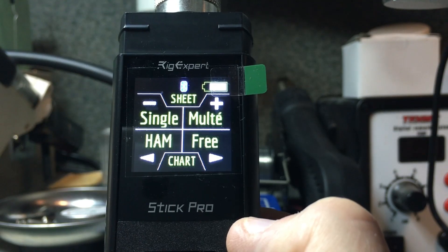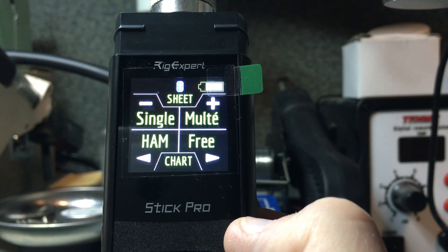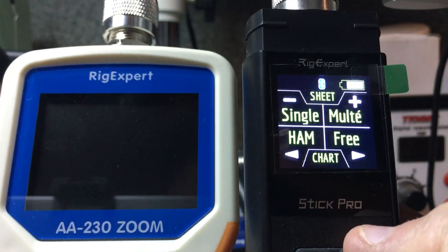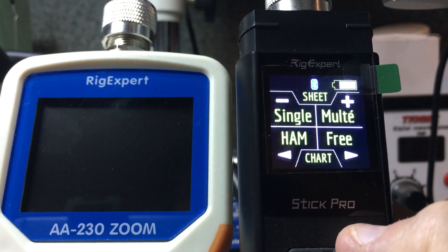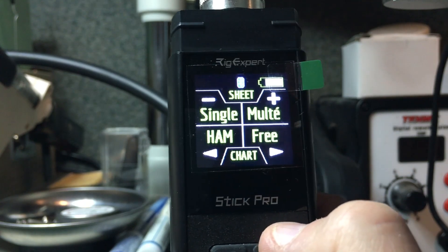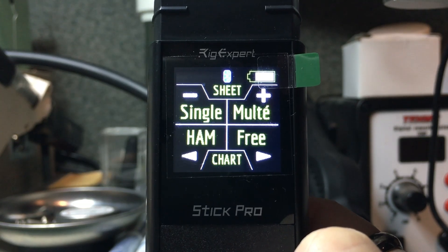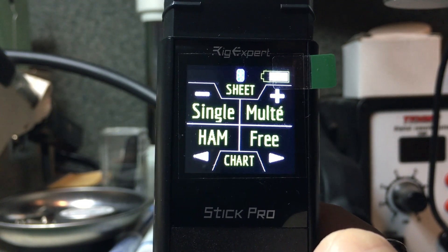If you're interested, grab it now — the Stick Pro is priced at $399, which is excellent value considering the AA-230 Zoom, which only goes to 230 MHz, is also around $399 with the Bluetooth option. You're getting a great bang for the buck. Thank you for watching — if you have pre-sales questions, reach us at www.pncengineering.com. Thanks, and 73.